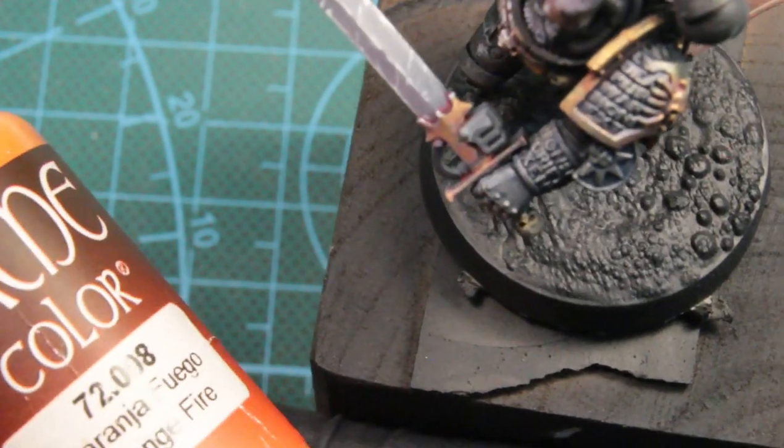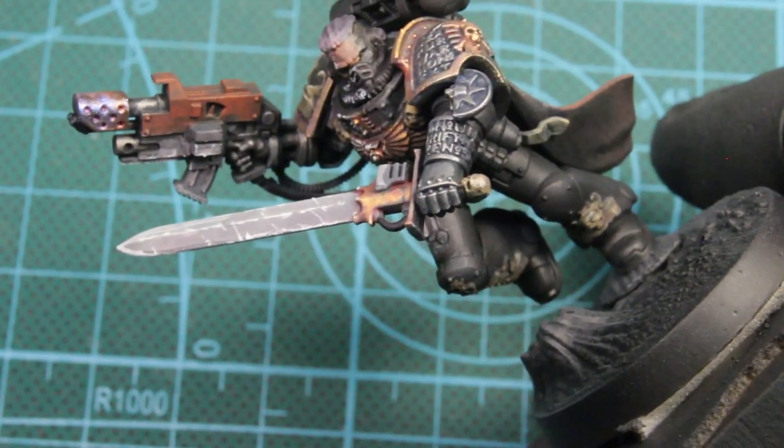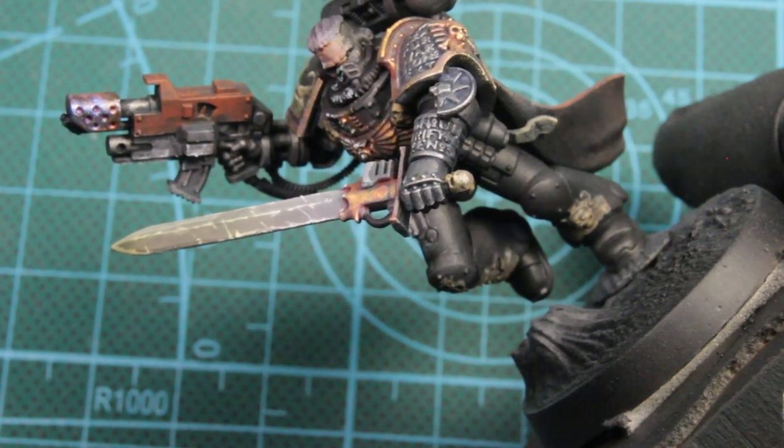And then we'll be using orange fire through an airbrush, gradually building up that glow on his sword and letting the overspray catch all the highlights and stuff we did on his face and armor.